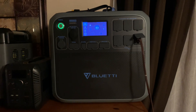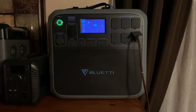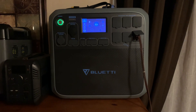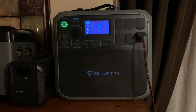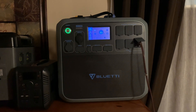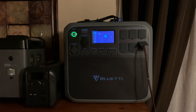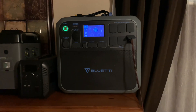Brand new, four-year warranty if you order off the Bluetti website. I do love these things — they work great. I've never had a real problem. If you're interested, look at the Bluetti AC200P. You can't go wrong with them — 2,000 watts surge and 2,000 watt-hour capacity. They run great.